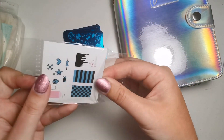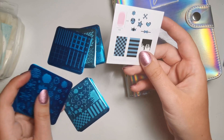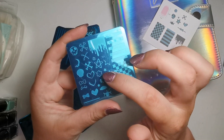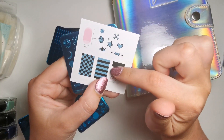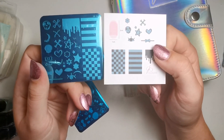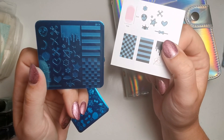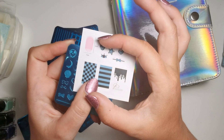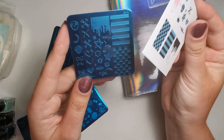Some of the plates are layered plates, and it's sometimes difficult to imagine what the image would look like with all the different layers. So they send these cards in the back of the packets showing you what the images look like when layered, which I think is really helpful. You can also see this on their website. They also give you the size of the image, so if you have longer nails you'll know if it's going to be too small.